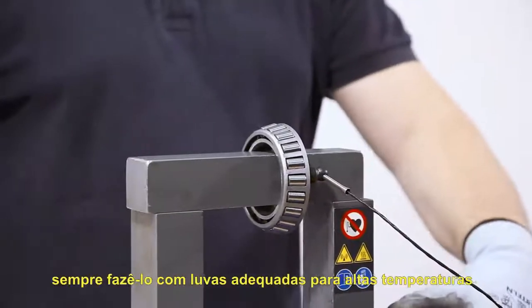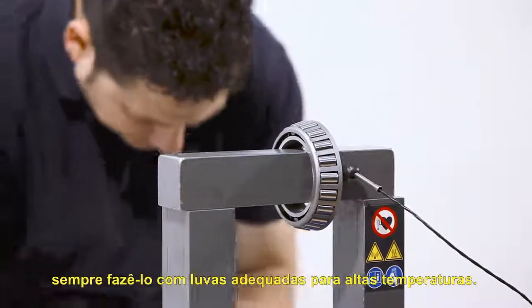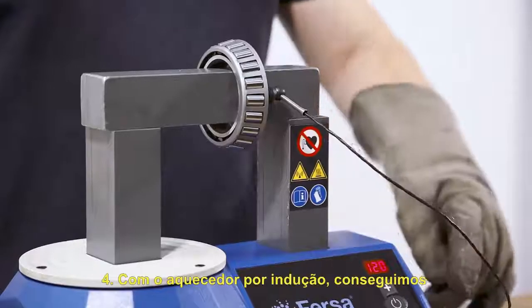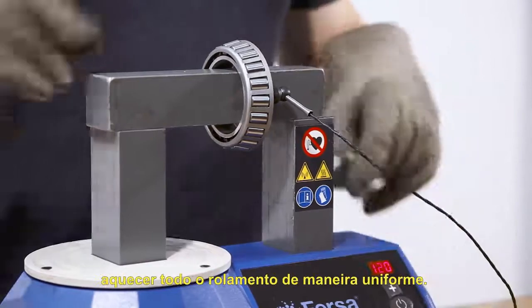When handling the bearing, always use gloves suitable for high temperatures. Normal gloves are not enough. We will use the induction heater to heat the whole bearing evenly.